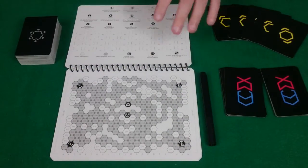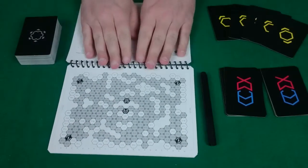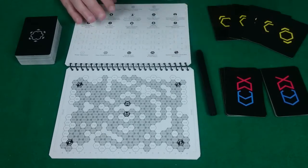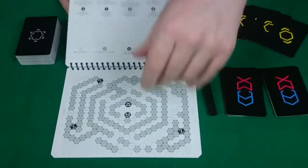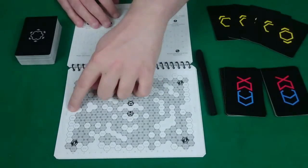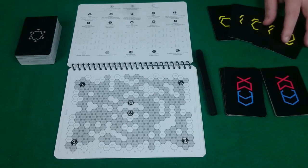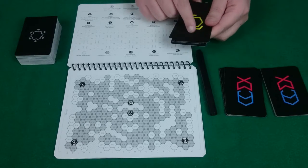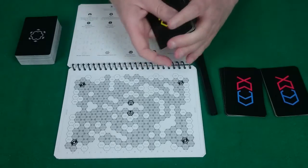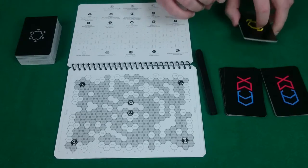To set up, first give each player one of these map books, which are laminated and wipe clean, and one of these dry wipe markers. You're then going to want to pick which of the maps you're going to do. There are eight in this book, and the suggested starting one is the first one in the book. Then take your escape pod cards — there are five of these, they have the yellow symbol on the back — and shuffle those up and have them in a stack near the table.